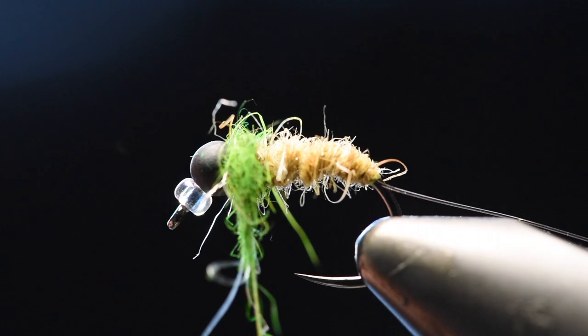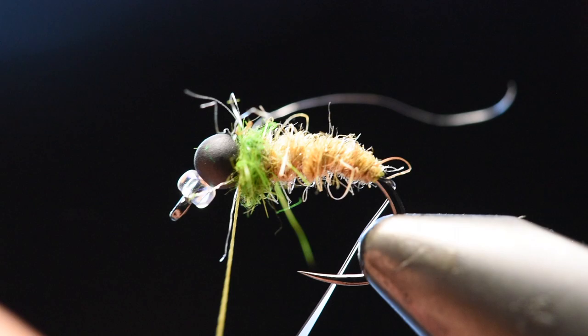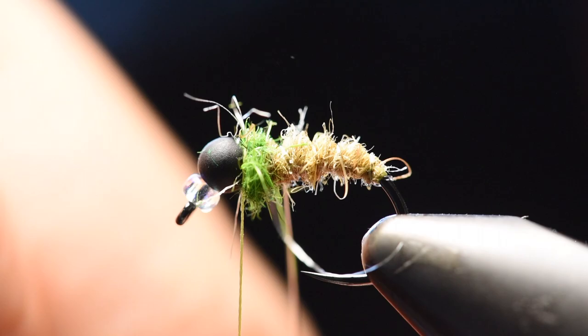Then you will counter wrap back up the body with the tippet material. Like I said, you barely see it and it's just solely for durability purposes — like to make your flies bomb proof — and you finish that off.